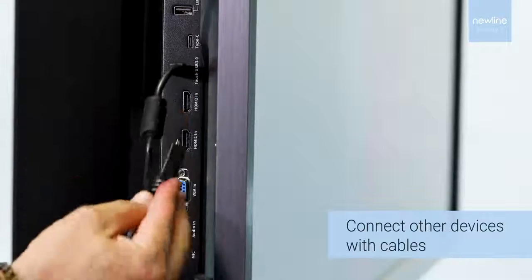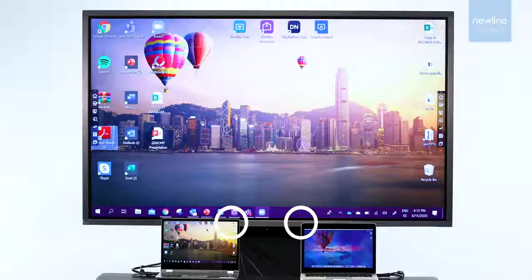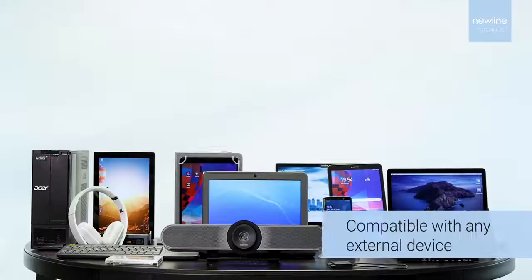Display content with touch from other devices such as a Windows laptop or Mac. Mirror comes with a built-in camera and mics.